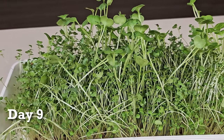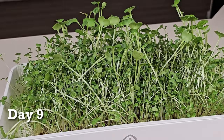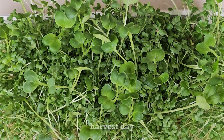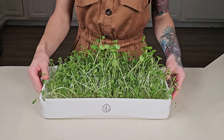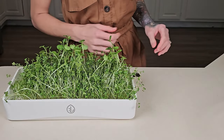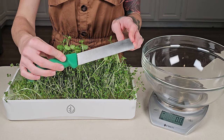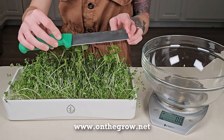Today is day nine for our salad mix and it is harvest day. The reason being is because the radish are starting to get way too tall and they're beginning to get their true leaf. So first let's go over the tools we need. I like to use a knife when I harvest my microgreens, like this one we sell on our website. I also prefer to use a scale as well.